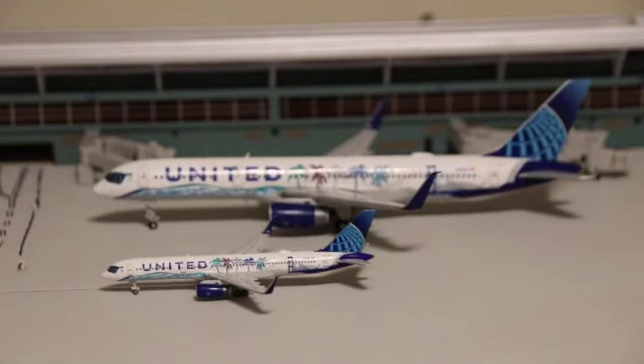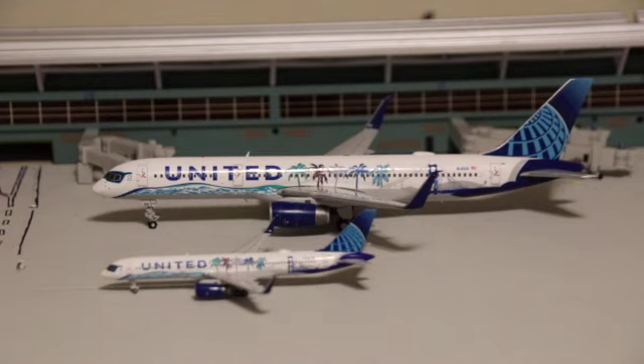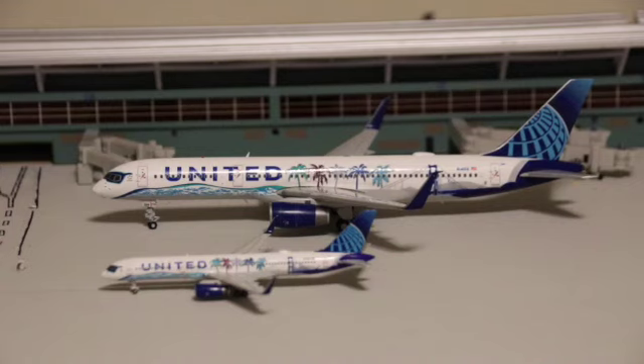One really cool feature is the size: here's the 1-400 scale version made by NG Models next to the 1-200 made by JC Wings. It would take about two of the 1-400 scale 757s to match the length of the 1-200 scale 757. The 1-400 scale also sits much lower to the ground than the 1-200. So overall, if I had to rate this model, it is an easy 10 out of 10 — it just looks amazing.